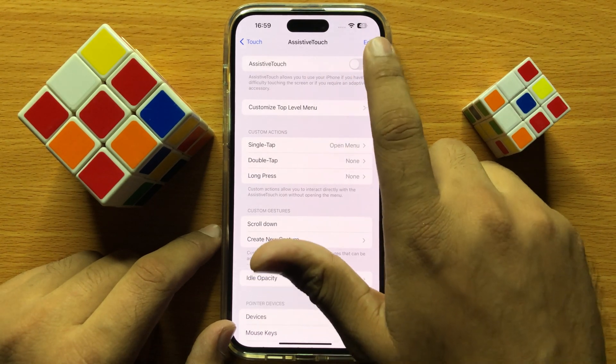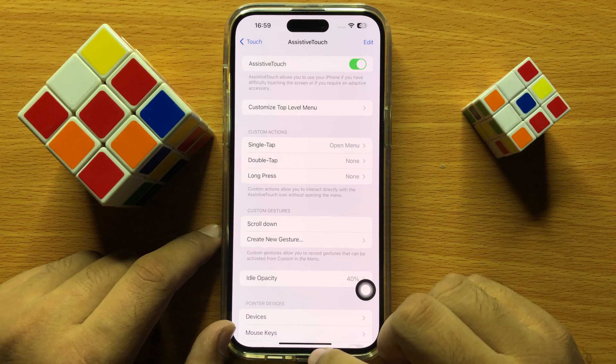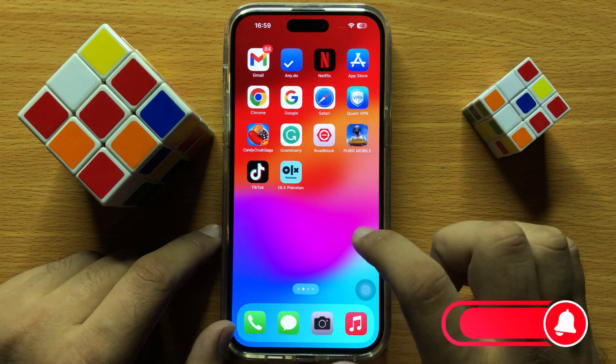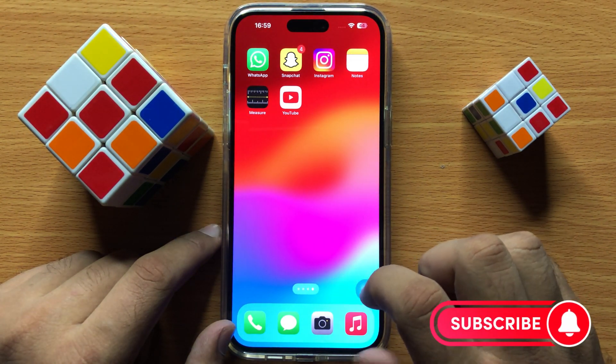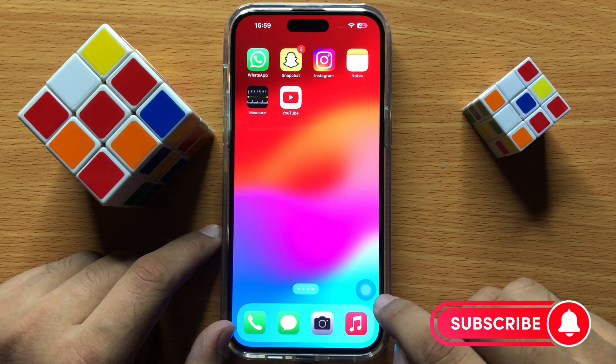Now turn on Assistive Touch, and after turning on Assistive Touch, go to your home screen. To turn on multi finger gestures, click on the Assistive Touch icon.